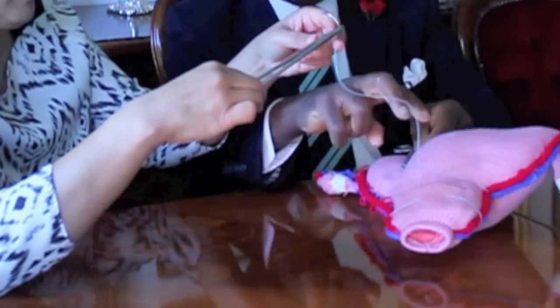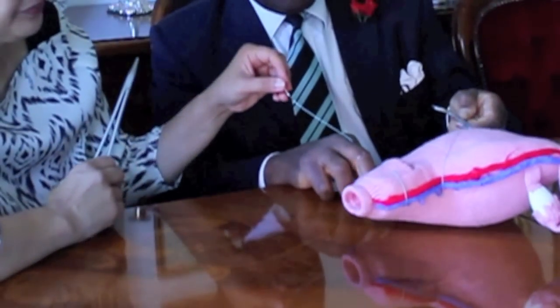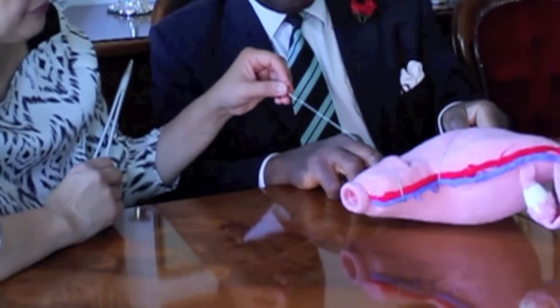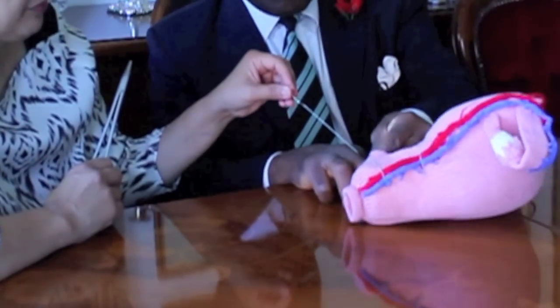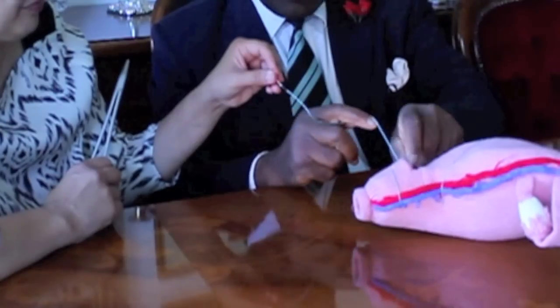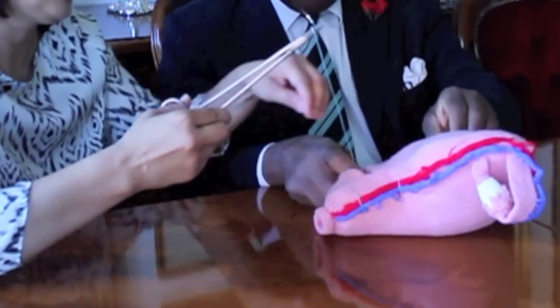By doing so, an important demonstration: you have occlusion of the upper part of the vascular system and occlusion of the lower part of the vascular system. The suture runs through and comes into the cavity of the uterus on the other side.